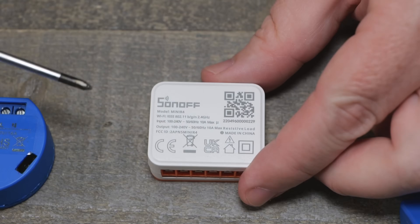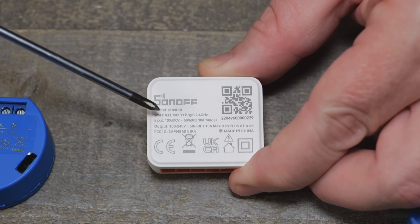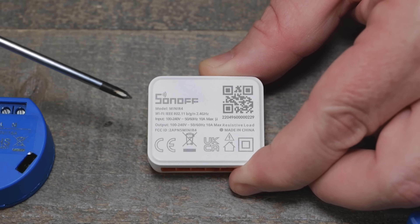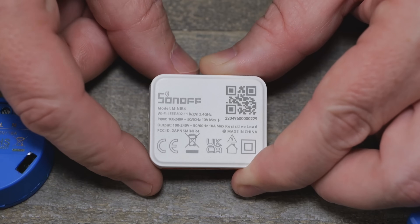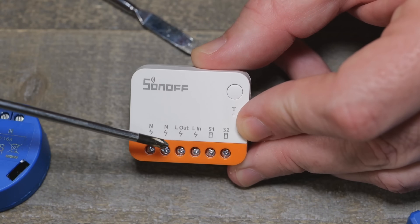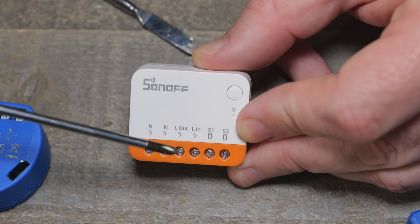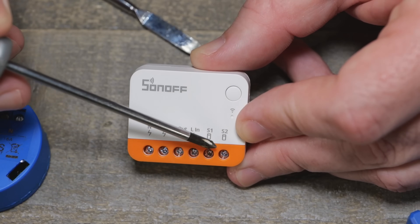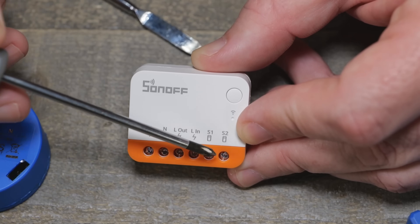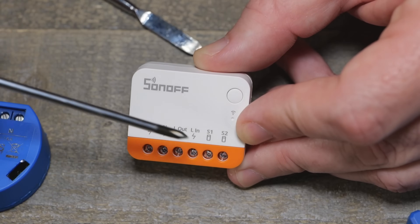There's that 10-amp rating right on the side. It does allow 100 to 240 volts, so it should work in the vast majority of countries with standard mains AC. The terminals give you your neutrals — which are probably combined inside — and then you have your line in and line out. In the schematics, you could use this with a dry contact switch or a mains AC switch, which was kind of cool to see it support both.